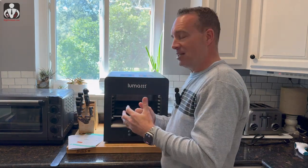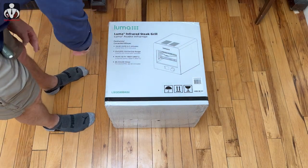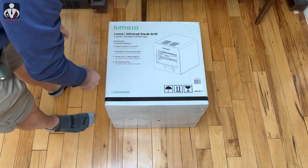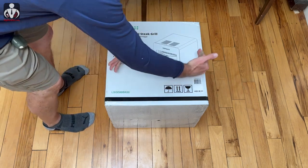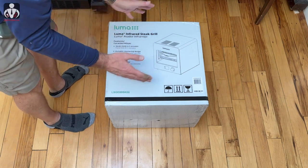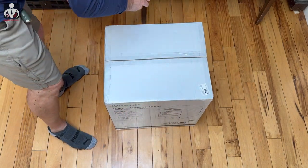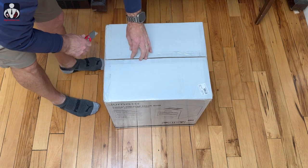Let's see what's inside the box. This is the Luma infrared steak grill. Some features on the box: steak ready in five minutes — we're definitely going to test that. It's got a small portable counter design, heats up to 1,450 degrees Fahrenheit — that is hot — and it's got a 16-minute timer. Let's see what's inside.